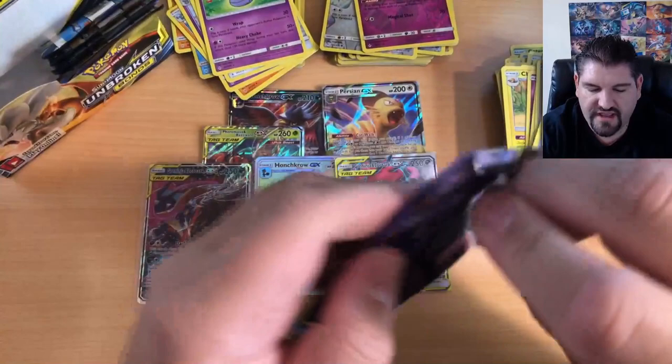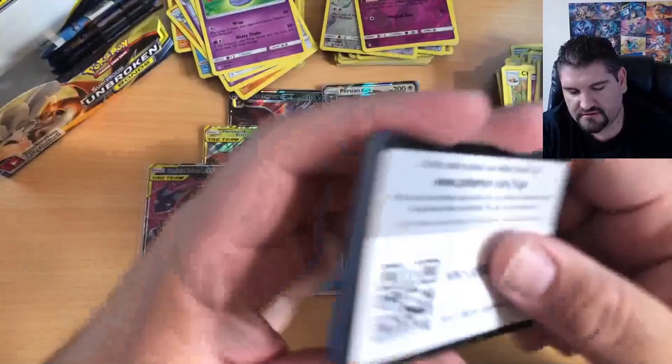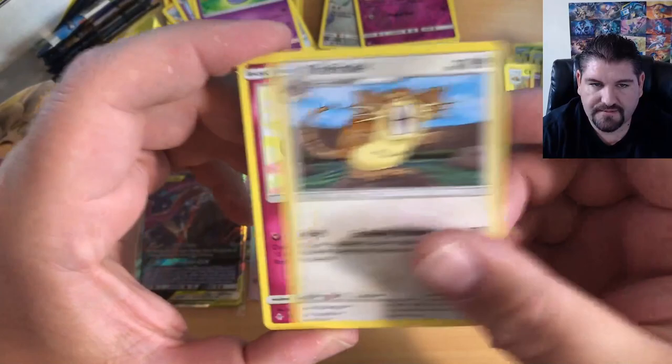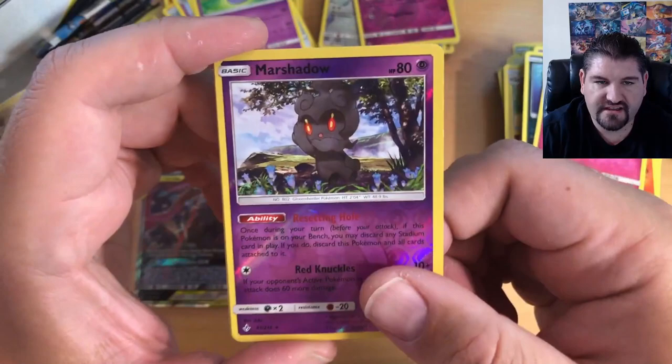We are getting there — we still have packs, do not fear, there is still going to be something awesome. There is the code — make sure you redeem that. One, two, three, four to the front with Electric Energy, a Gloom, a Dudryo, an Electrode, Cottonee, Ekans, Carvanha, Litten, Puffy Cleffa, Marshadow Reverse Holographic, and Porygon-Z Holo.